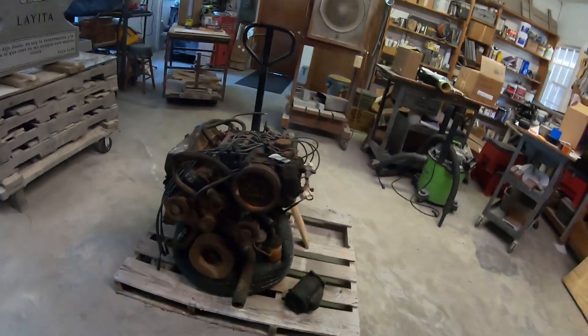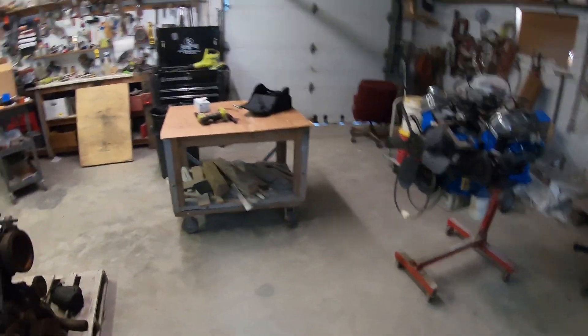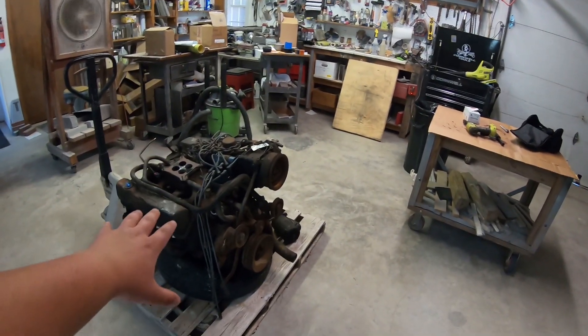Hey guys, how's it going? So today we're working on the 390, but we're doing a lot to this engine.